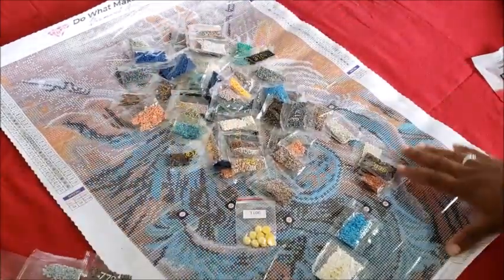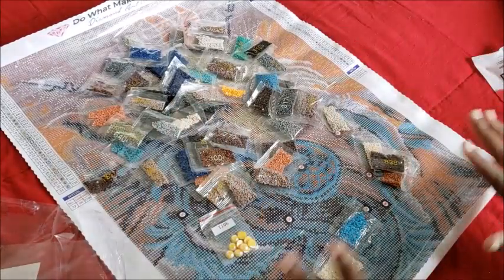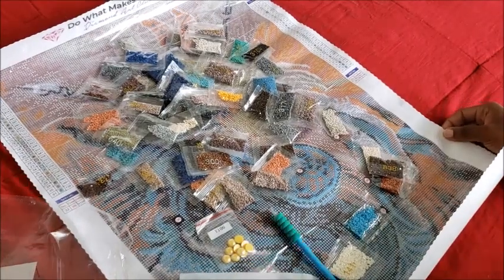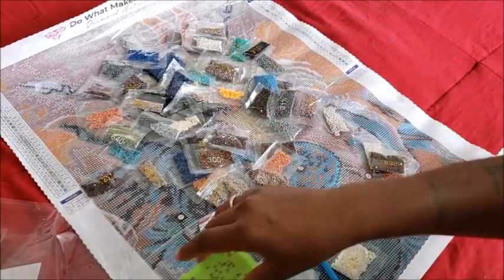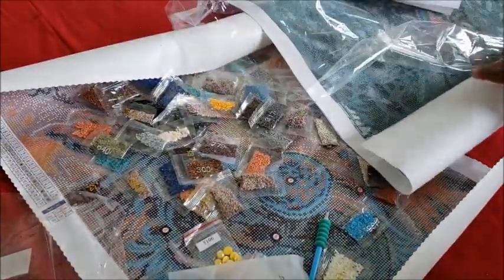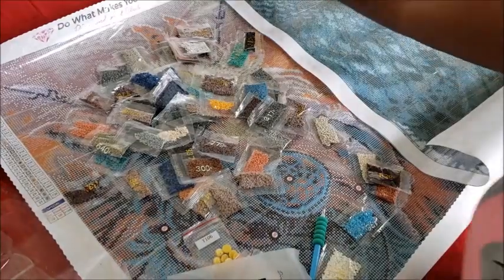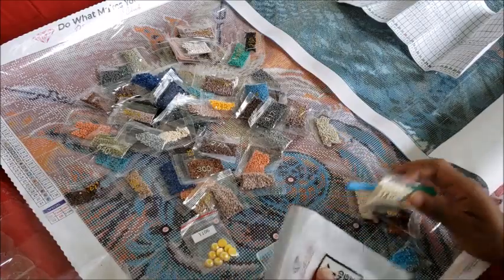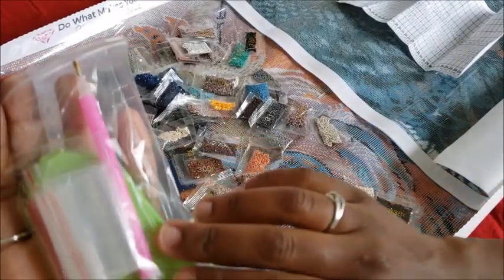There are some diamonds stuck to the bags but they're not loose — they're not shoved into a folded bag. Now let's look at the differences in the canvases side by side. We'll set aside all the trash and get organized for the comparison.